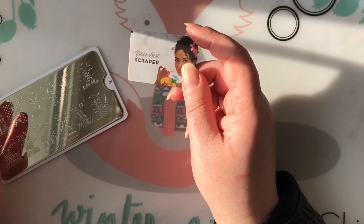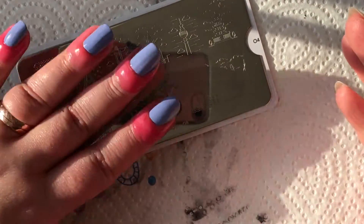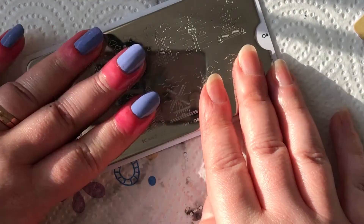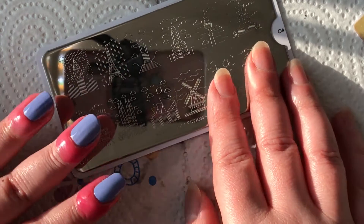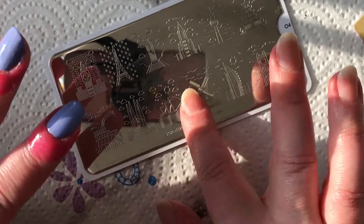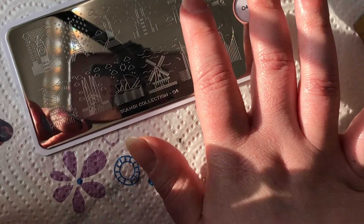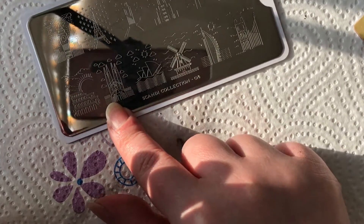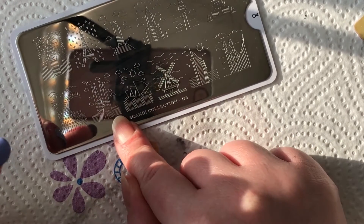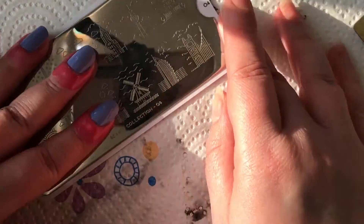I've prepped my nails a little more — added liquid latex around my cuticles. I'm going to do two swatches off each plate onto my actual nails, then continue onto paper. For plate four I think I'll use the Berlin broadcast tower and the Sagrada Familia, because a very good friend of mine just moved to Barcelona — it'll remind me of her. Let's go ahead and do some swatches.